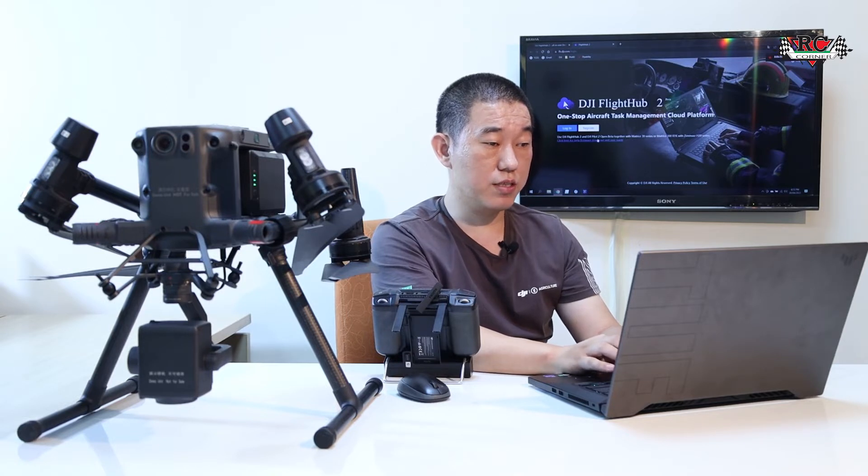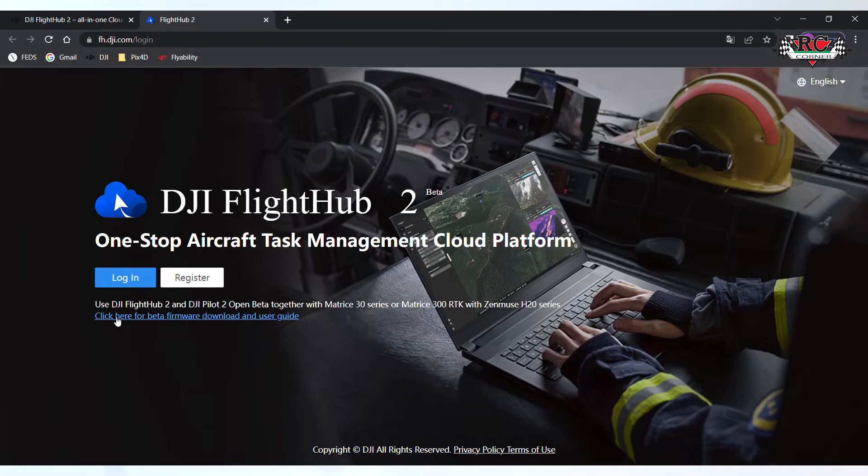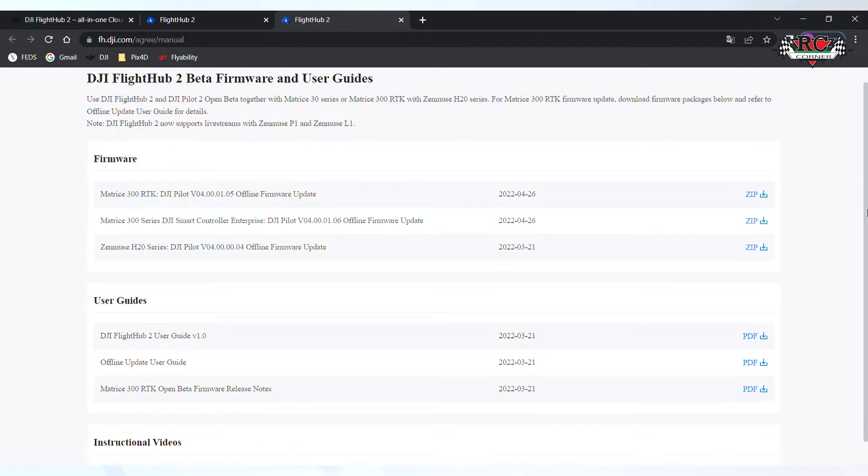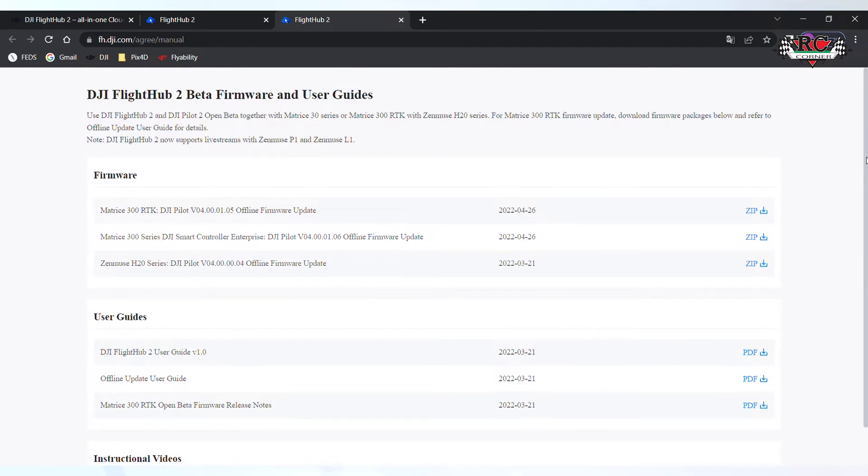If you use the M300, click this one. If you are using DGI FlightHub 2 for the first time, they have this manual. If you use the M300, you need to download these three zip files. Use a memory card — just download and copy the files to the memory card. In the remote controller, they have a memory card slot, so you put the memory card inside.